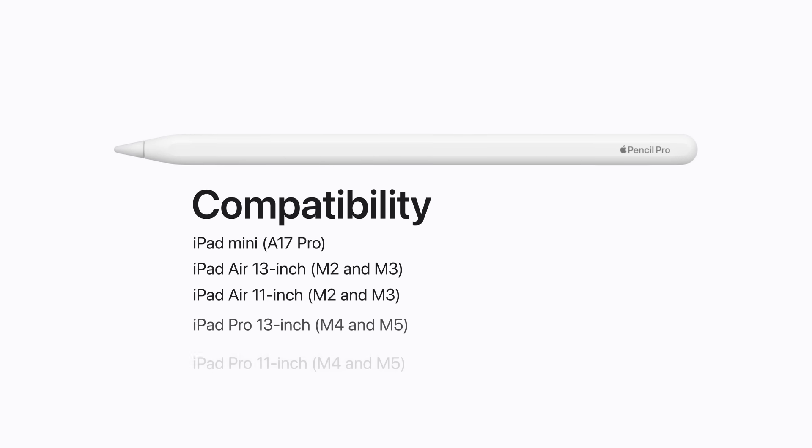Apple Pencil Pro is labeled 'Apple Pencil Pro' and has a matte finish, one flat side, and no ports or connectors.